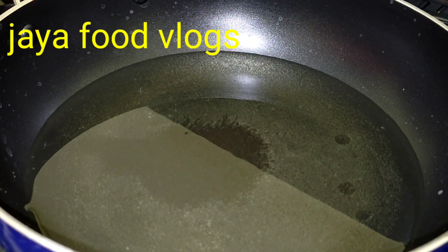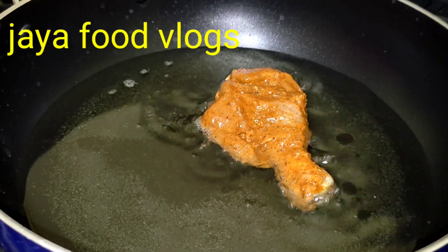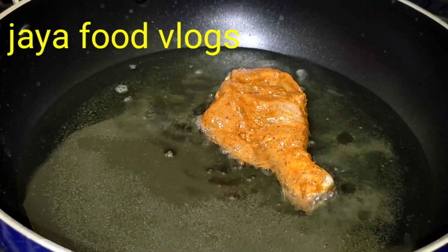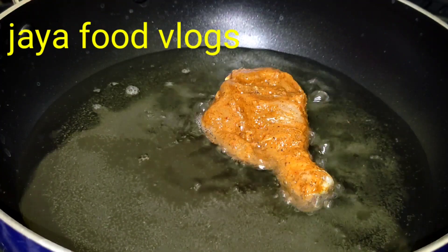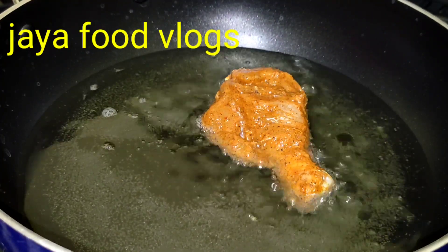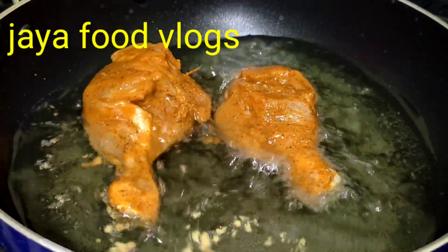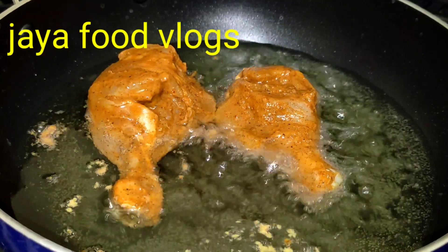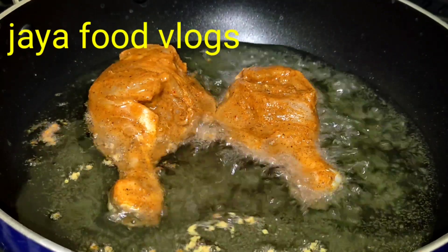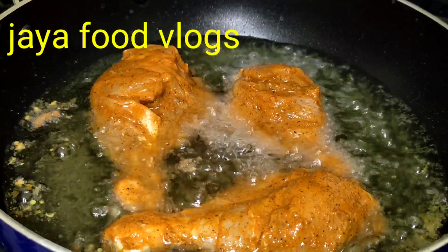After 30 minutes, stir and heat the pan. Fry the oil in a bit and fry the joints in the oil.